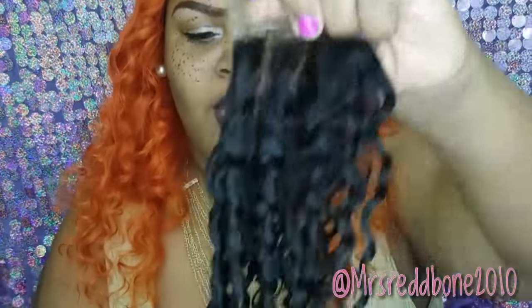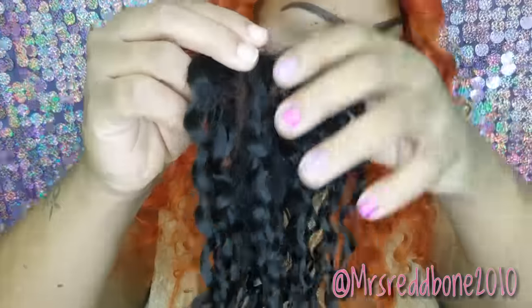I will be installing the hair between today and Thursday — I'm still debating whether to do a sew-in or a wig. Here's my closure — this is what it looks like after I washed it. I have not bleached it or anything; it's just how it looks naturally. It's a three-part closure, and once I comb it with my wide-tooth comb, I believe it's going to be gorgeous.